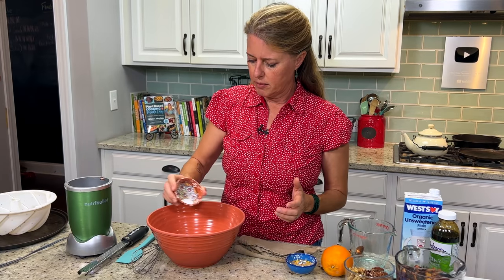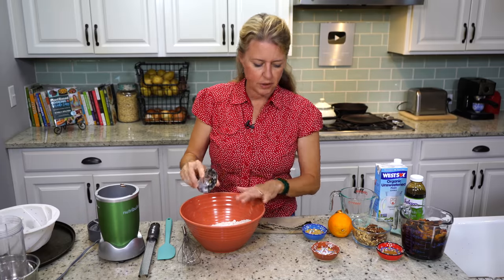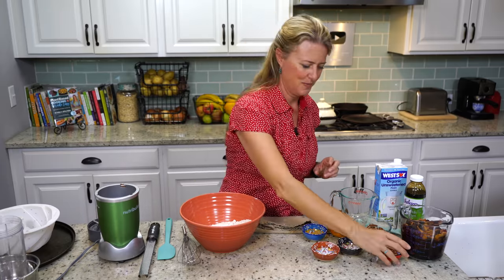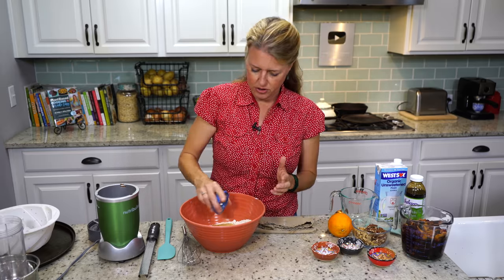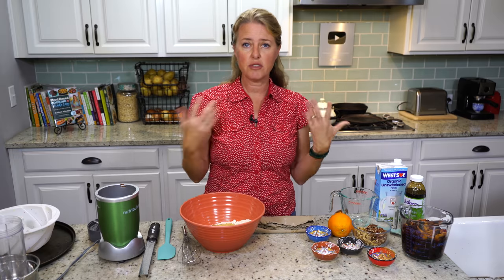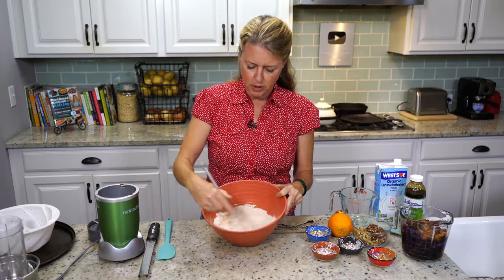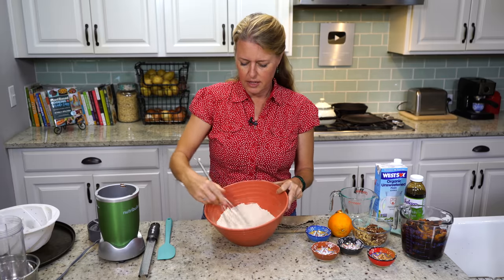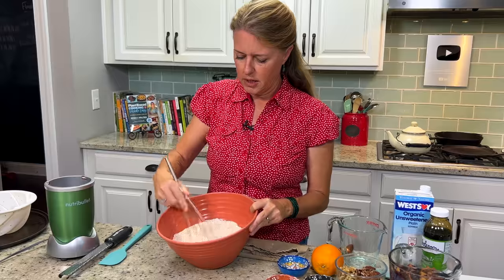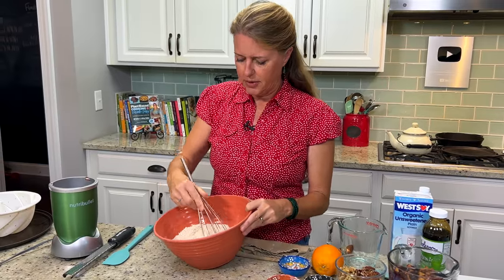Then we have some baking soda and baking powder. And if you want the full recipe, a printable recipe link will be in the details below. Two teaspoons of cinnamon and two teaspoons of ginger. You can use other spices if you like — you could add clove or a little bit of nutmeg, which are always pretty festive holiday flavors. I'm just whisking this to break up any clumps of baking soda or baking powder so you don't bite into a clump in the cake.